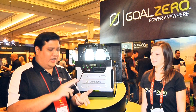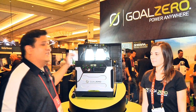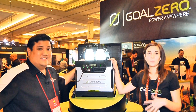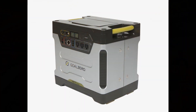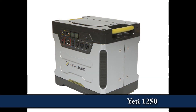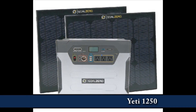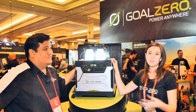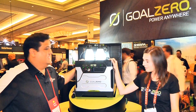We saw your solar panels. We saw your Sherpa 50. What in the world is this? This is the big one. This is basically going to replace a home gas generator. It's 1,250 watt hours of power. That translates to being able to run a full-size refrigerator two to four days, a deep freezer eight days, or your LCD screen for 35 hours of power.